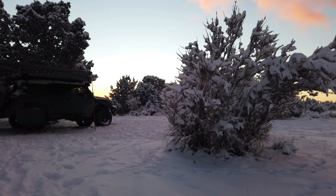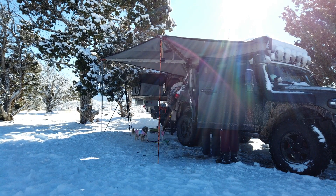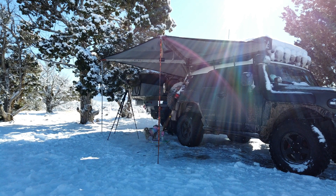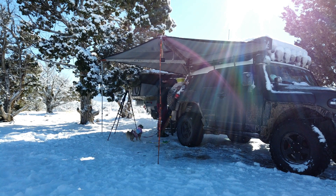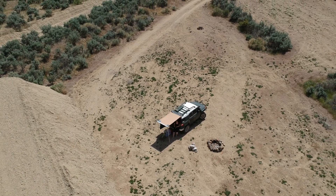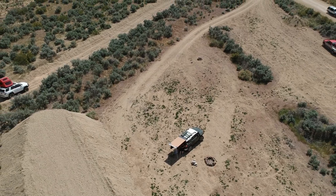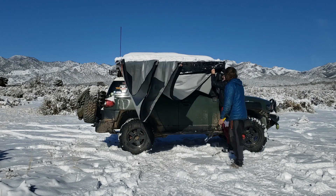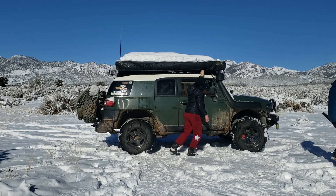I've had my Alucab 270 awning for almost six years now and I absolutely love it. I've used it in multiple conditions — between heavy rain, heavy wind, and lots and lots of snow — and it's done amazingly well. I originally started out with a smaller awning on the back of the FJ Cruiser and it wasn't a self-standing awning. I had to set up poles, and the difference between the two is just insane. The Alucab can handle so much more and it's so much quicker to set up versus having to deal with legs.